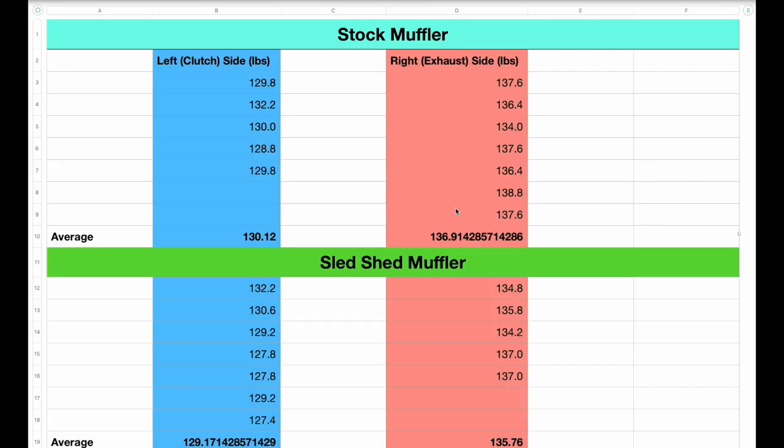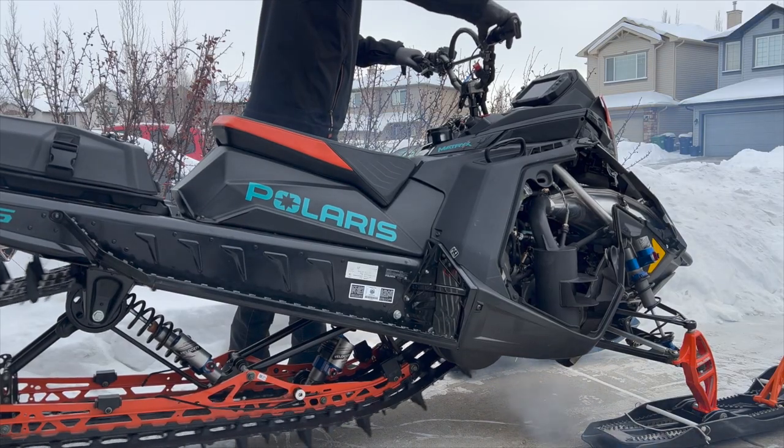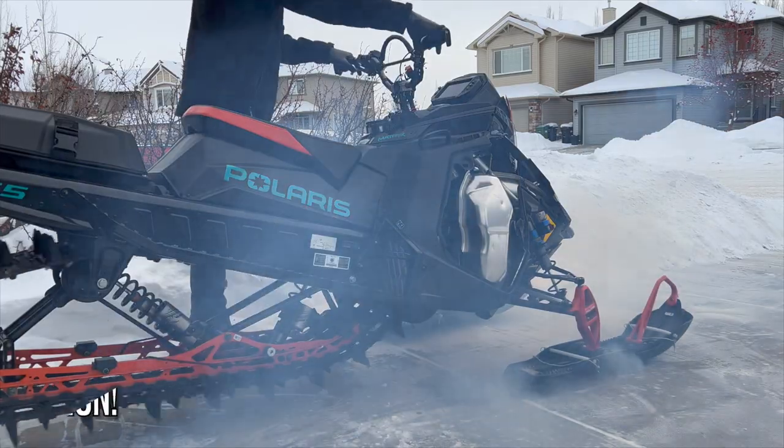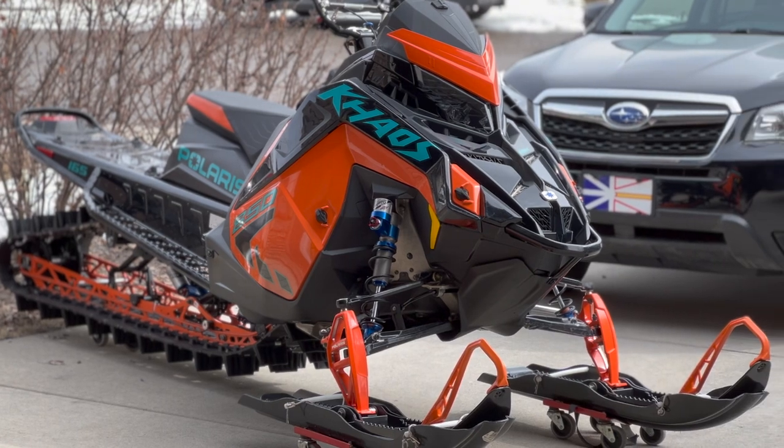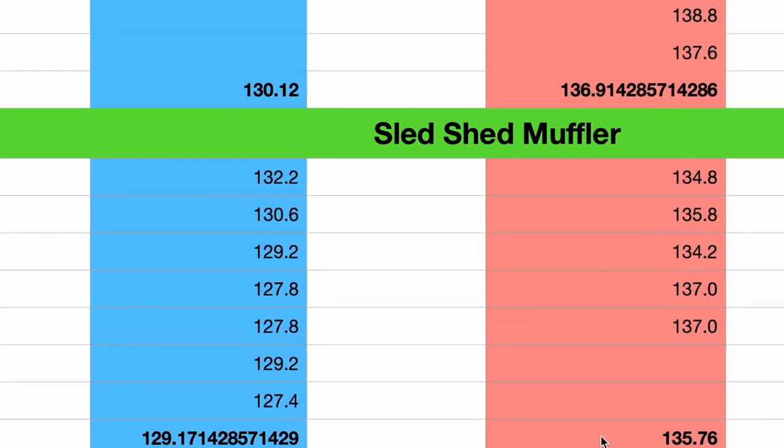Here are all the results. Starting with the stock muffler: on the clutch side we had an average of 130 pounds, and on the exhaust side we had an average of 136.9 pounds. With the lightweight silencer, it's about a pound less on each side — exhaust side averaged 135.7 pounds. The sled shed muffler is much lighter than the stock muffler; I did a weight comparison in a previous video. You don't really see all the savings on the skis, as the track is actually taking quite a bit of that weight savings as well.